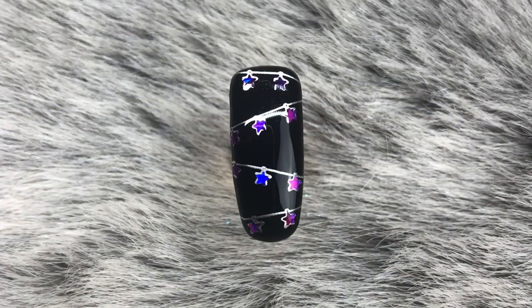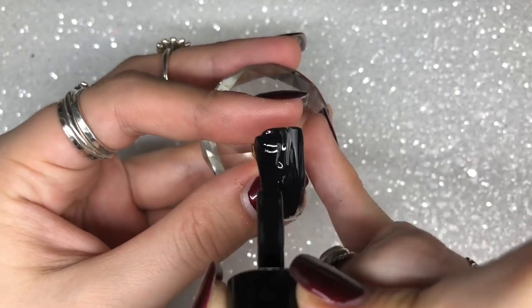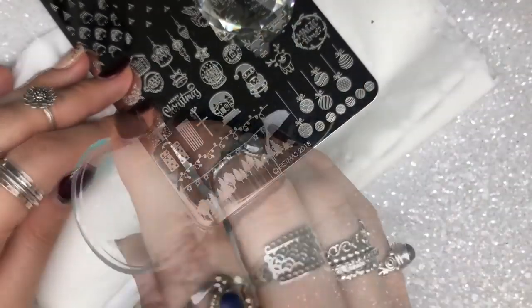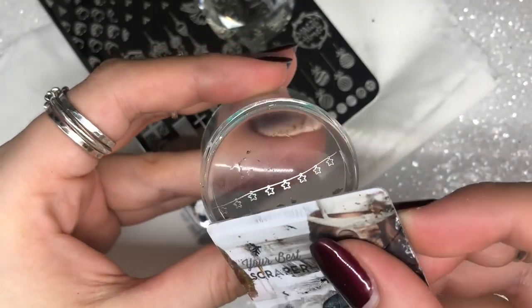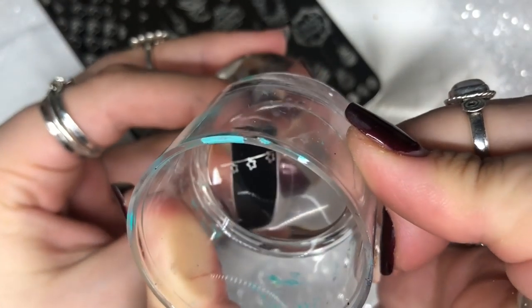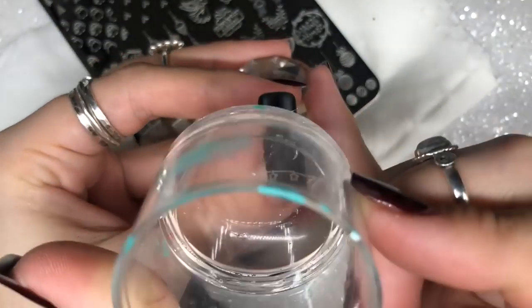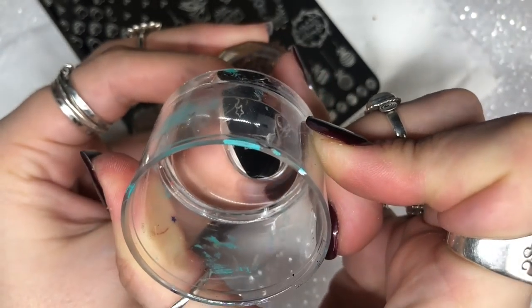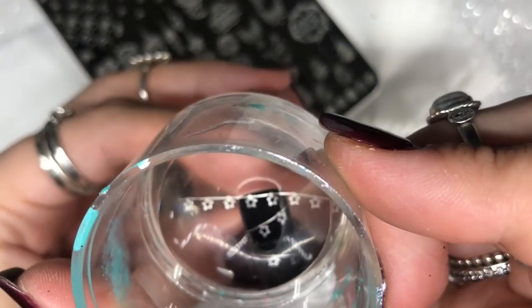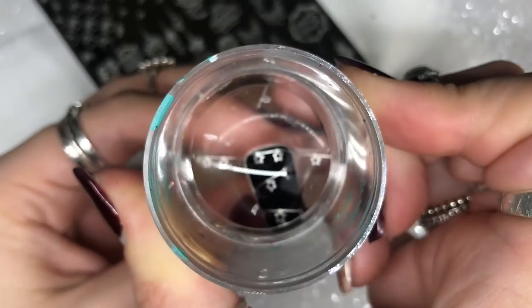On to the next design — a gorgeous star bunting, perfect for the festive season and into the New Year. Applying one layer of Black Betty gel polish, curing for 60 seconds, and wiping off the inhibition layer. I'm using the star on a thread image and using the scraper to remove anything I don't want on the stamper, then placing it onto the nail in a few rows going vertically and diagonally.